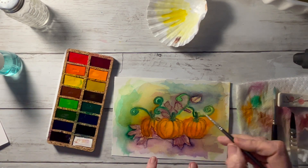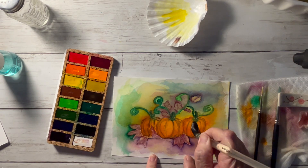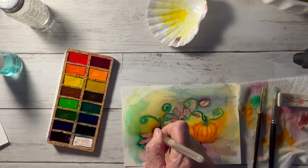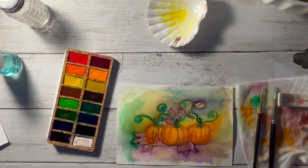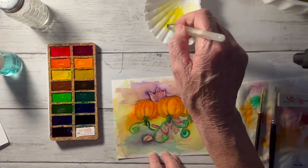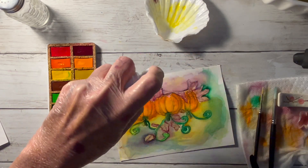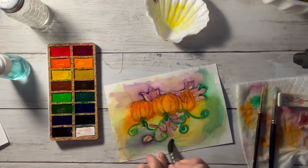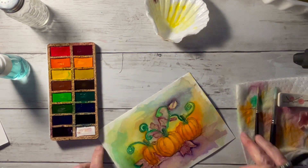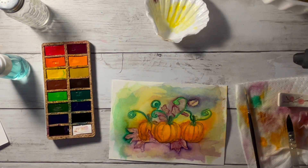Just work at it until it's like you want it to be. I'm taking clean water in my big mop brush and starting at the top, moving down, wiping and lifting color from the pumpkins to bring my highlights back in because they had gotten dark. I'm taking my yellow and adding some more to the top part, wetting and blending it in to give it a little bit more. I'm still working on that blue — I wasn't happy with it but I'm still trying to get some light and highlights in there. Make sure you don't have any hard edges.